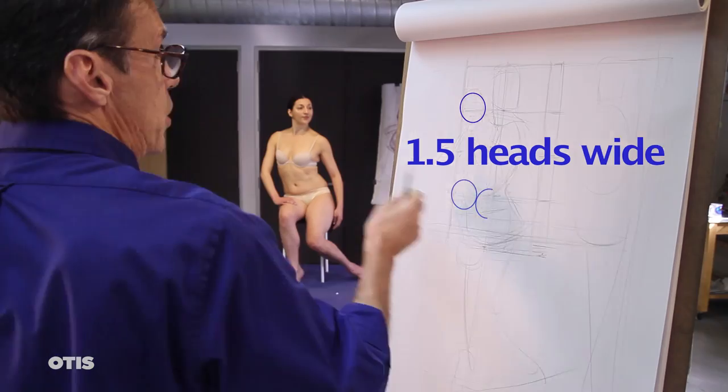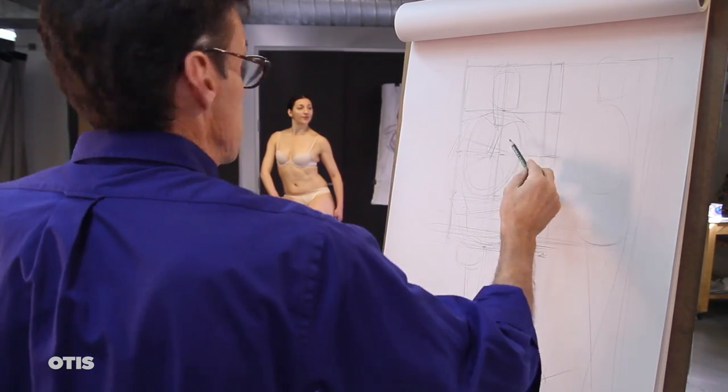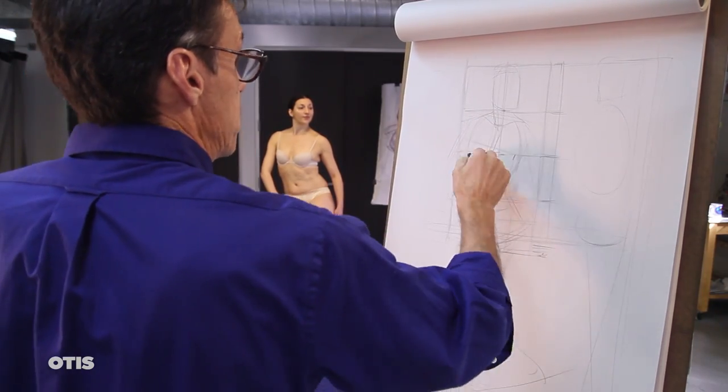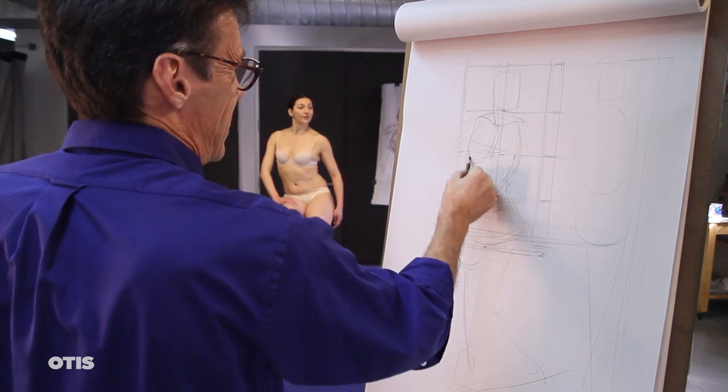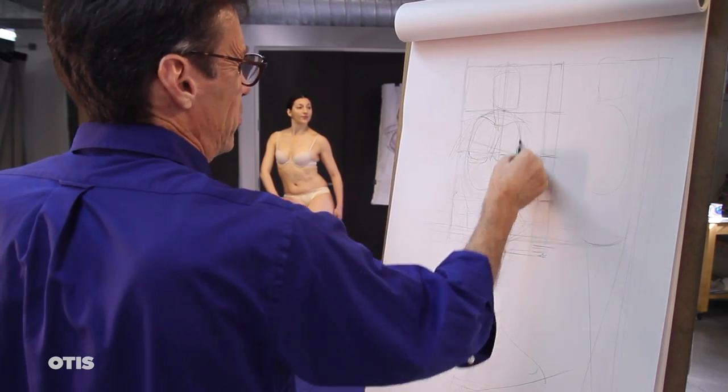Often our observed ratio of units must include fractions such as a half head or a third of a head. These smaller fractional units are guesstimations at best, yet they add to your overall analysis in a collective way.